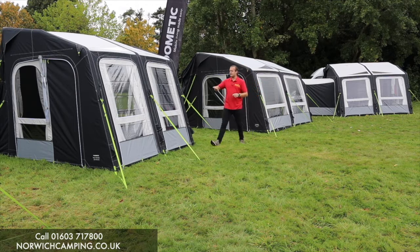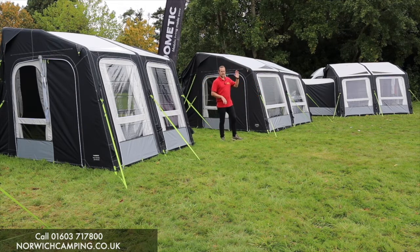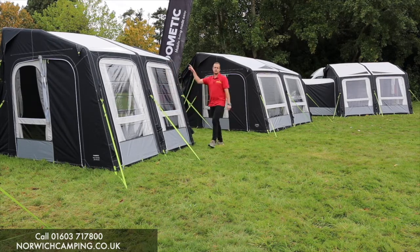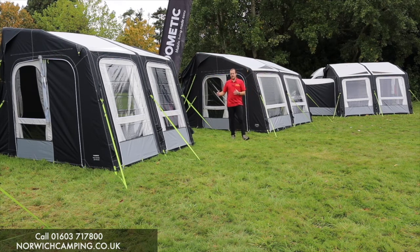The new feature this year is you can completely zip out the front panels. On the Rally models, even the caravan ones, you couldn't zip the front panels out previously - now you can completely take out this panel and this panel. You could always take out the side panels because they take annexes, like you see up there inside the awning.